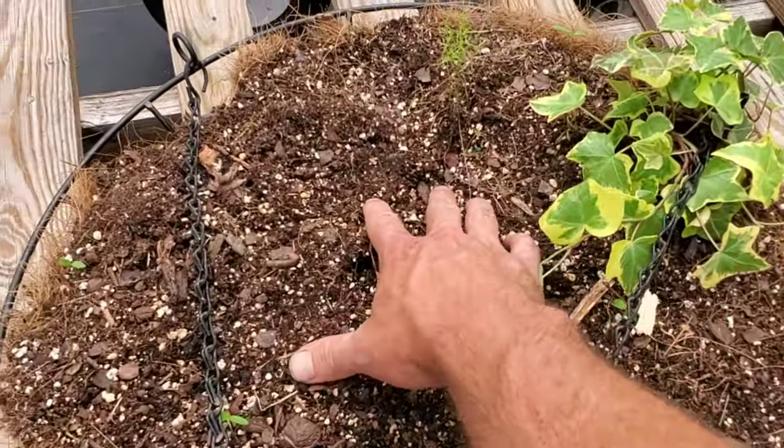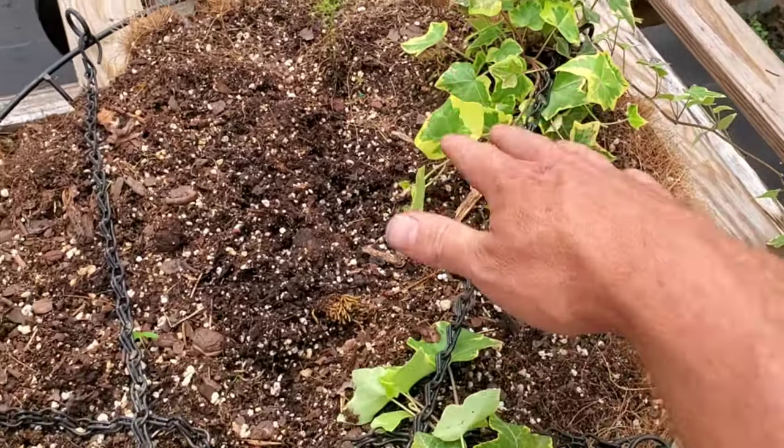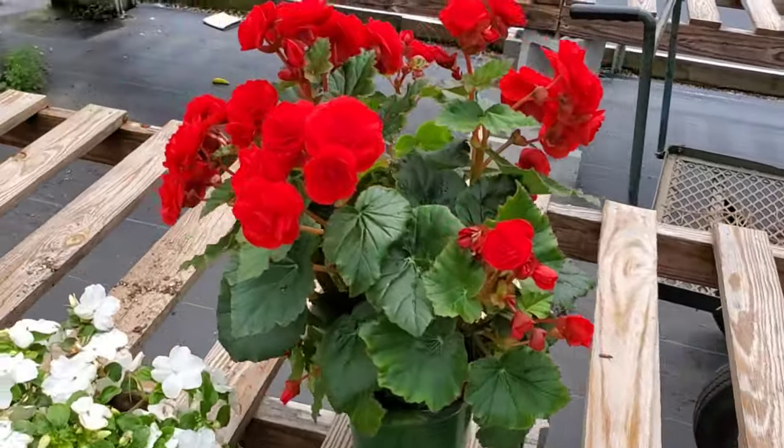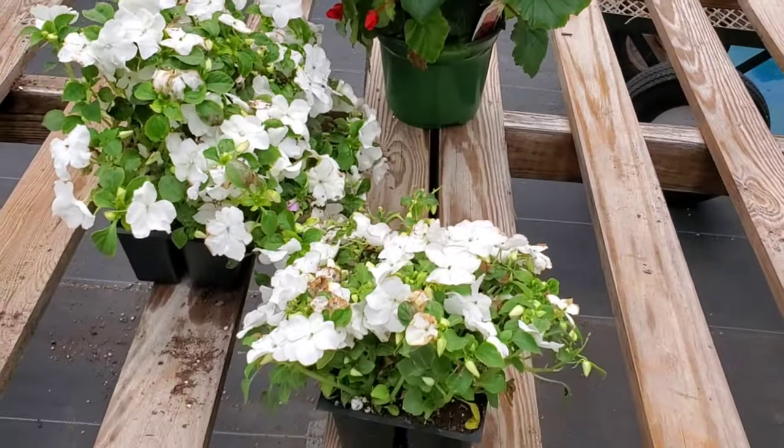What we're going to be doing is excavating this old soil, leaving the ivy in as it is as it's evergreen, and then we're going to put in a hemeless begonia in the center of the basket and these impatiens around.